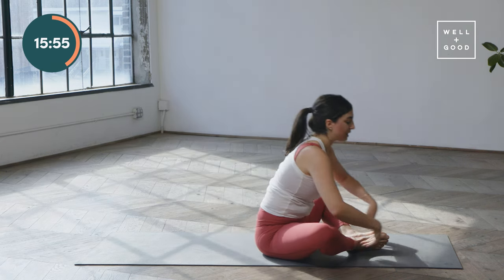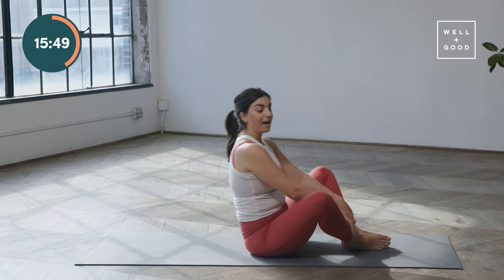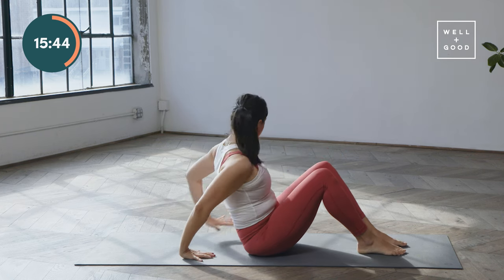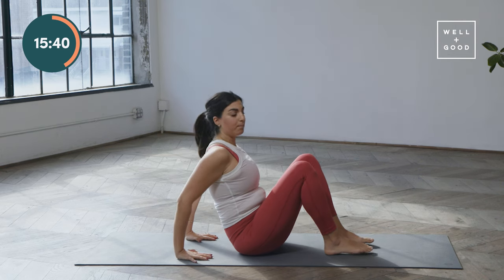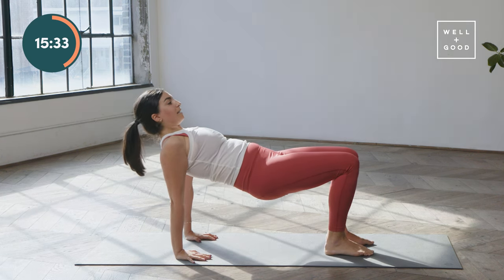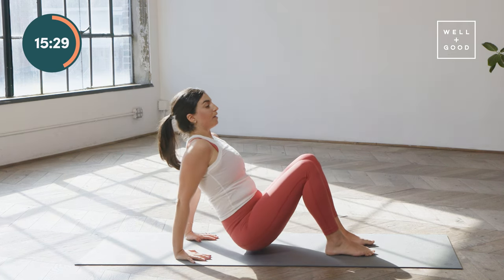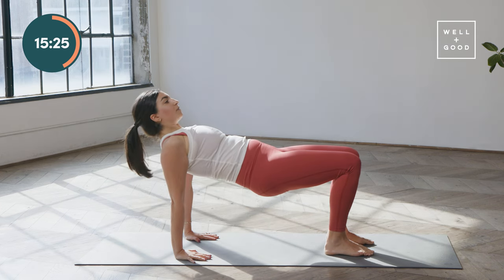Take a quick little fold over those legs, maybe let the head go. Sitting all the way back up, feet come back flat on the ground. Hands are going to reach behind you with fingertips pointing towards you. Press into the feet, press into the hands, and start to lift the hips up into a reverse tabletop. Keep the chin tucked so the back of the neck is long. Then lower your hips about 90 percent of the way down, press into the feet, and drive those hips up, finding that reverse tabletop again.